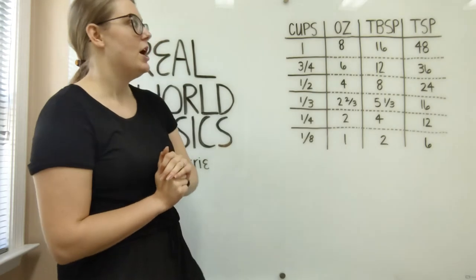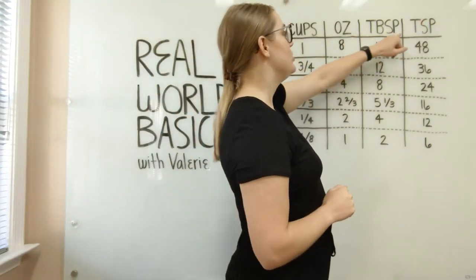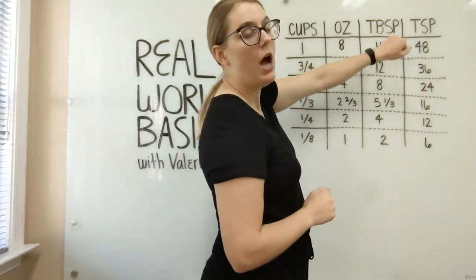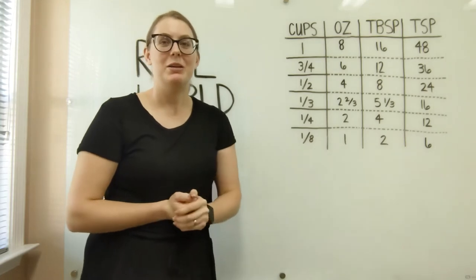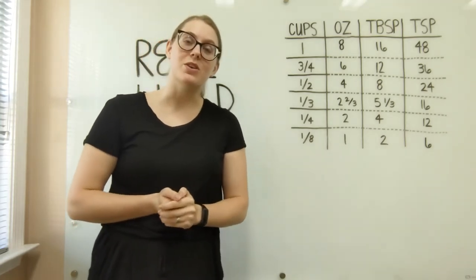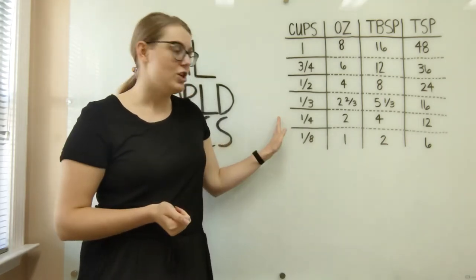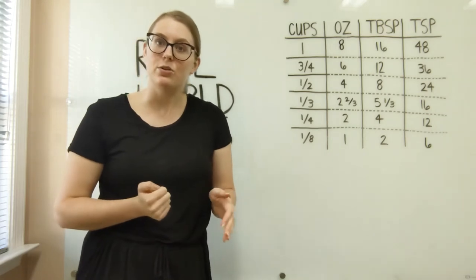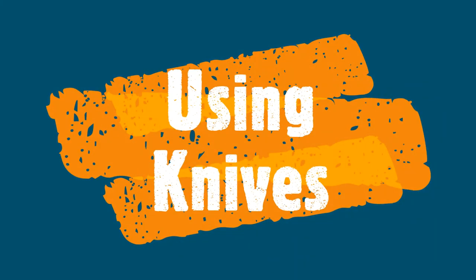One thing to point out: the difference between tablespoon and teaspoon is just the letter 'b' in the abbreviation. It makes a huge difference when you're cooking — if you accidentally put in one tablespoon of salt versus one teaspoon of salt, that is a significant error. So just be mindful of that going forward. You can always screenshot the conversion chart or we can upload a PDF for you to print out if you need it.